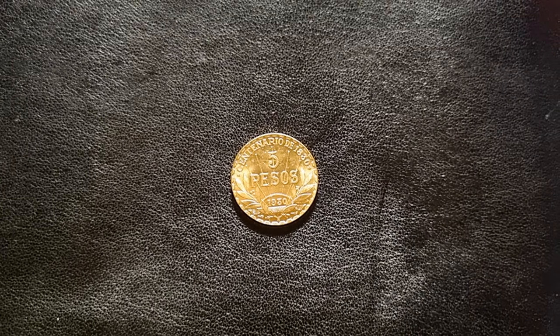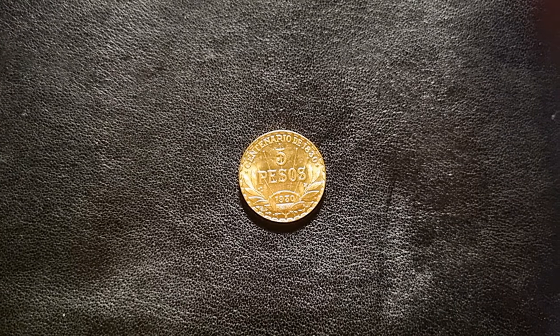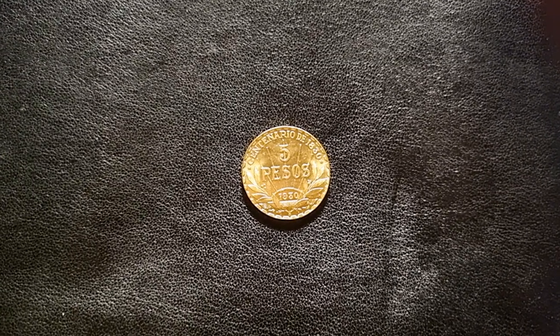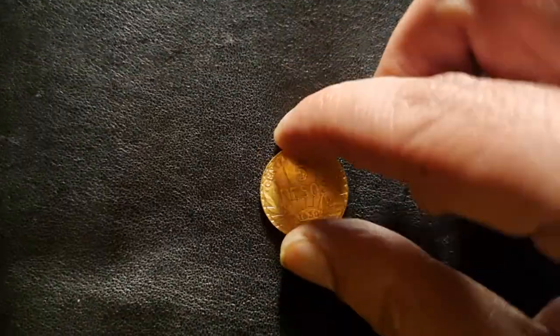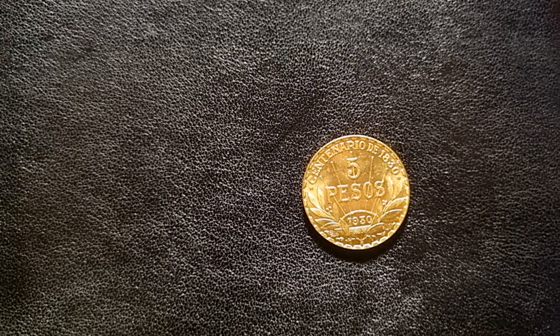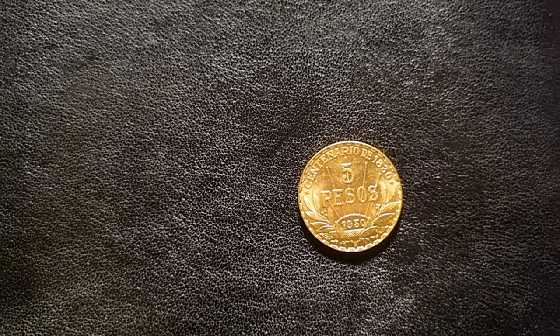Welcome back to the Golden Gun channel — we have more gold for you! This is going to fill up my 22 millimeter airtight tube. It's something a little bit different: gold baby gold — we're talking five peso, but not the Mexican peso. This is from Uruguay, and you can see the sunburst on the front.